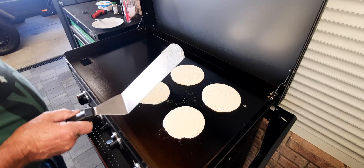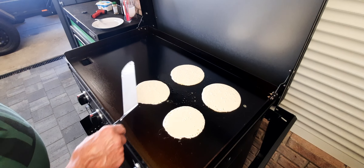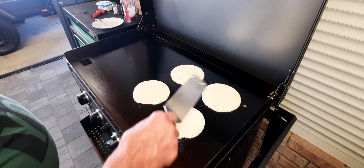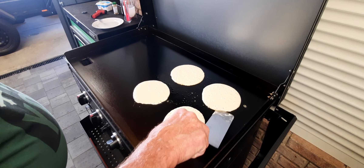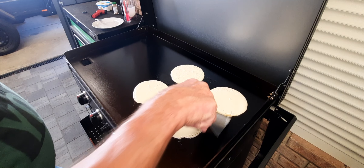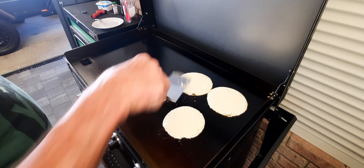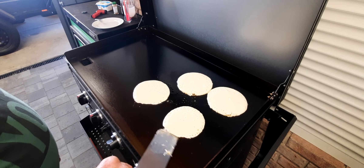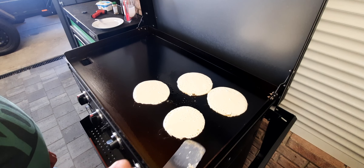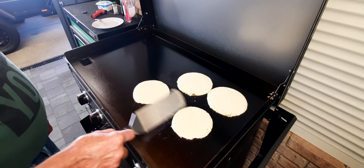I broke that one. I'll let them cook for a bit. There we go — I didn't quite get these in the bucket. They look like they're releasing quite well.